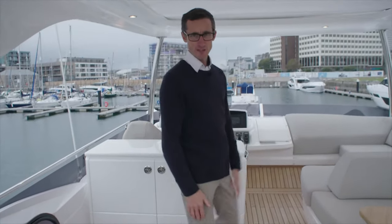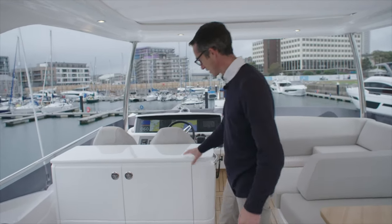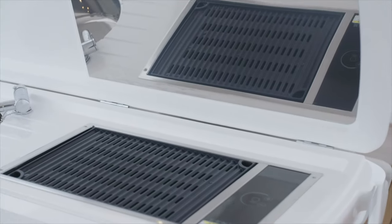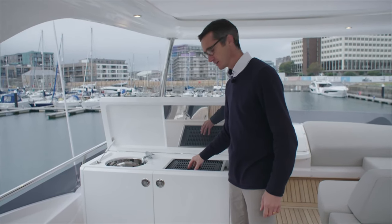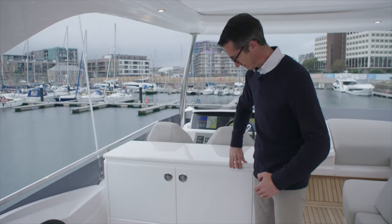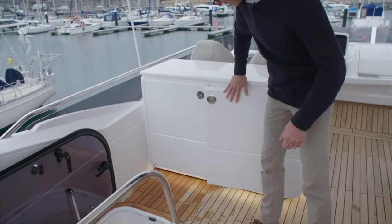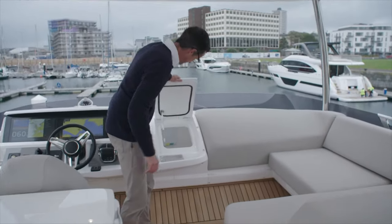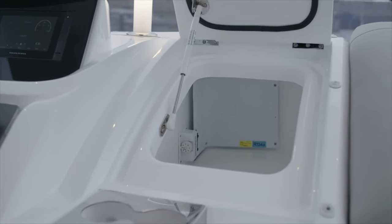Here we are on the flybridge of the F55 — quite a good space. We'll start with the wet bar. Underneath here we have your sink and your grill. We now use the Kenyon grills, which are quite a versatile piece of kit — you can pop most of this in the dishwasher, so not only does it cook your food well and retain the heat, it's also easy to look after. Underneath we have plenty of storage, a bin, drinks and bits and bobs. Moving forward, we have a cool box under there — it's got a refrigerated unit so you can keep your drinks in.